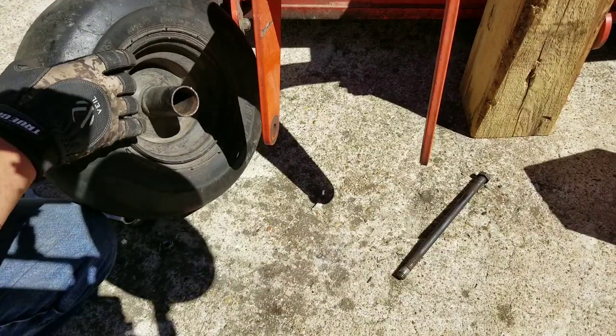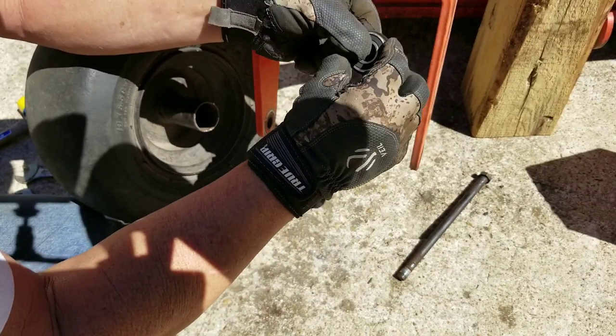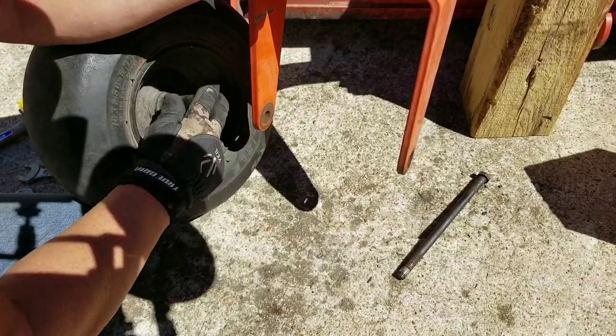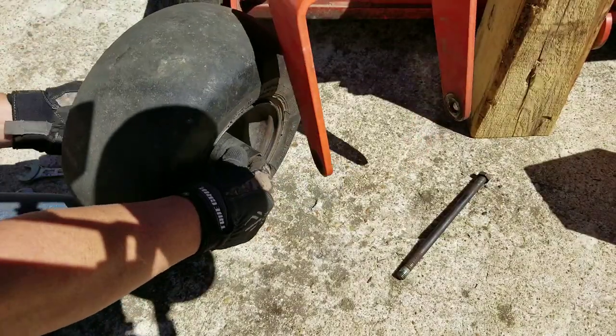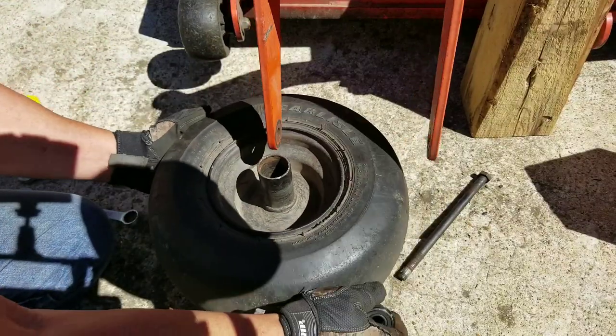All we're gonna do — I bought a new bearing. These things are sealed internally, so you don't have to grease them or anything. It's like 10 bucks, so I bought two of them because chances are this other side will be going out pretty soon.